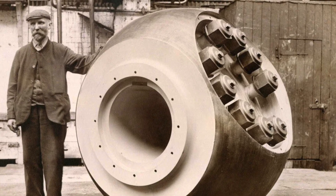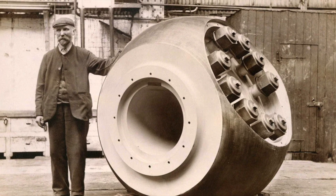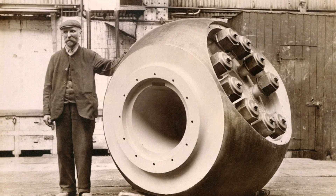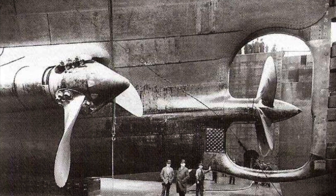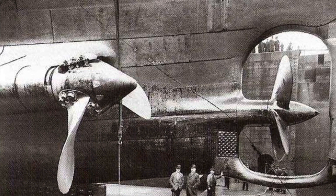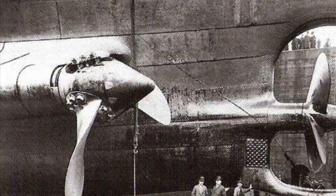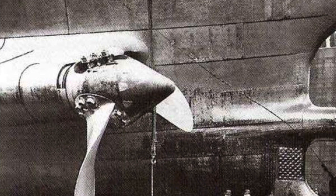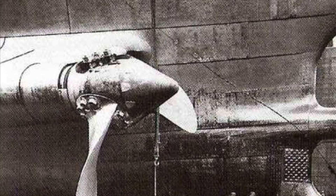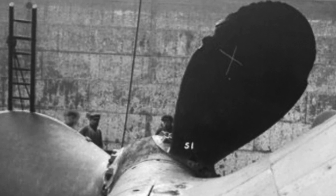If the propeller was not a single piece, but rather a boss to which blades were fastened, then the propeller boss would have been attached to the propeller shaft in a similar fashion as with the single-piece propeller. Once that was done, the individual propeller blades were fastened to the boss. This process was less cumbersome, and this type of propeller had numerous other utilitarian benefits for shipping companies in their day-to-day operations, including the lower cost of replacing a single blade rather than replacing an entire propeller.